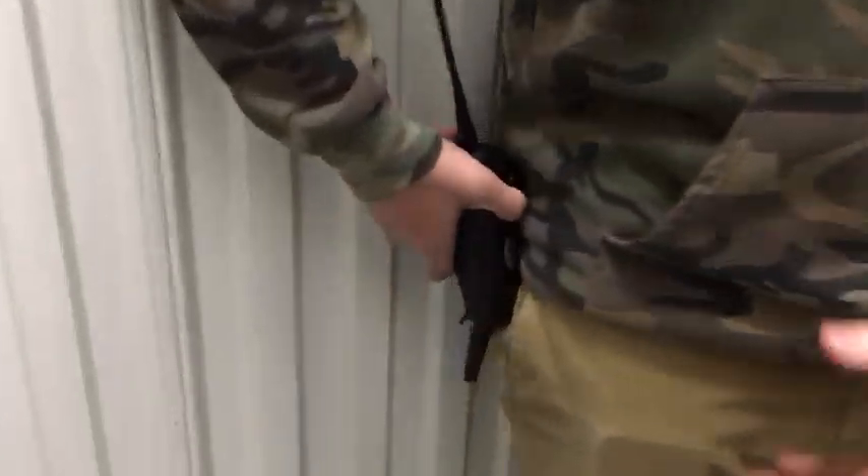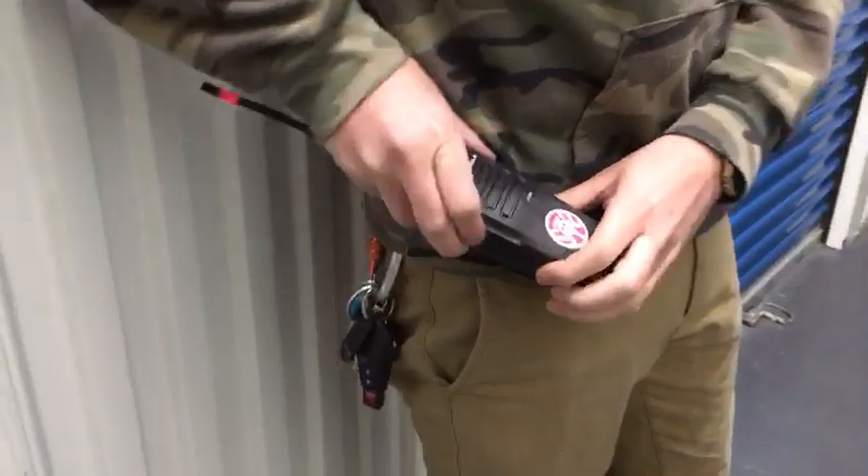A big one: be careful not to key your walkie if you don't mean to. Say you have it on your side and you're leaning against a chair or a wall, or you're carrying something and you're pushing the button on accident — everybody's gonna be really mad at you. All you're gonna hear is 'Who's keying in? Who's keying in?' And it's you, because you're a big dummy. Don't be a big dummy. Just be conscious of where your walkie is and treat it with respect, because they're really expensive.